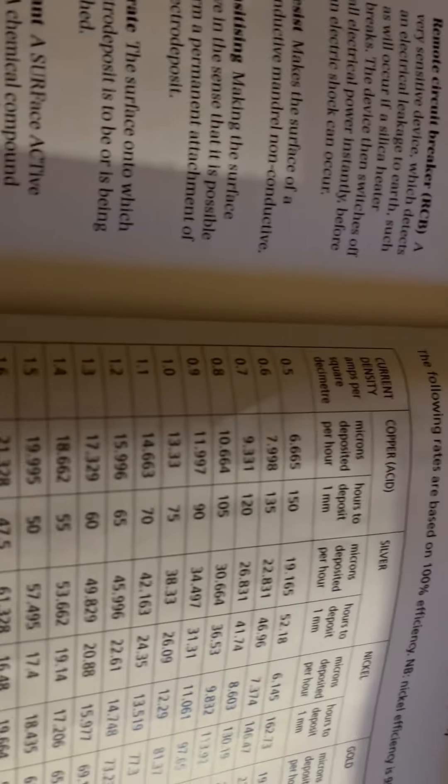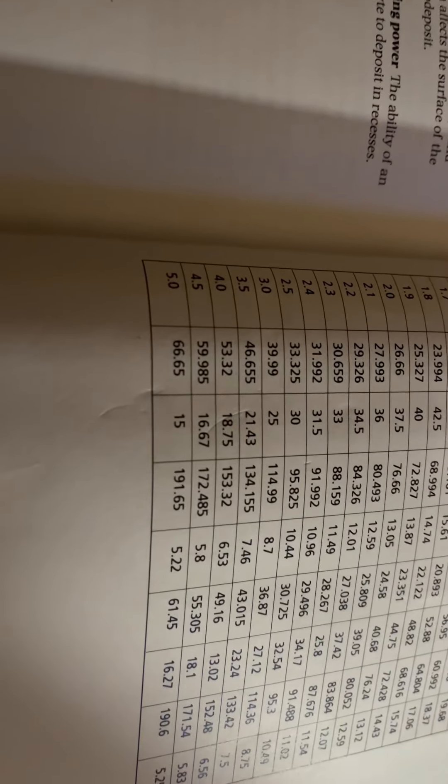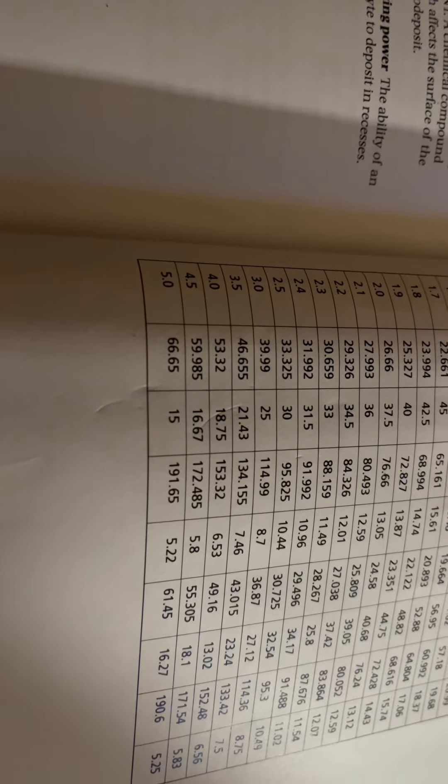So as you increase the amperage, you also increase the amount of copper that is plated. At 5 amps, you're now going to deposit 66.65 microns in 15 hours.